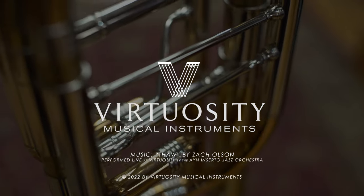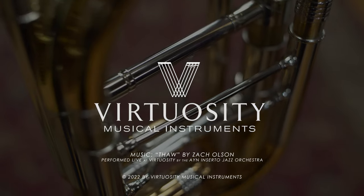Greenhoe trombones are among the finest instruments I've ever played. I strongly encourage you to check them out. Visit my friends here at Virtuosity Musical Instruments in Boston — they have an awesome selection of Greenhoe trombones and are more than willing to help you out.